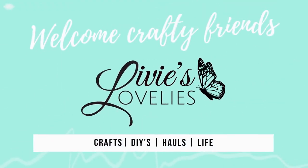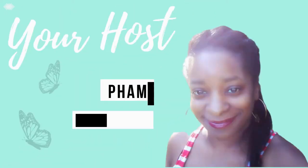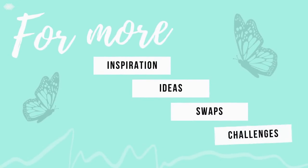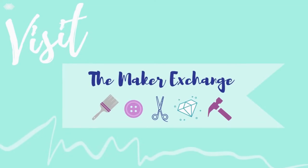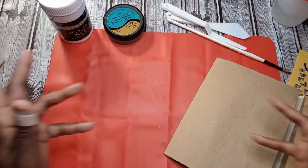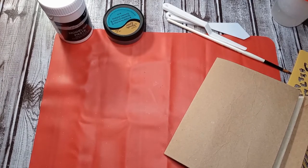Welcome back to Love These Lovelies, your inspirational craft channel. I'm your host Sam the Fabulous. For more ideas, inspiration, swaps, and challenges, click the link in the description below to join our craft community, the Maker Exchange on Facebook. Welcome back, all my artists, creatives, crafters, and makers — welcome back to the Lovely Lab.